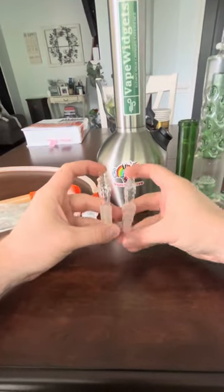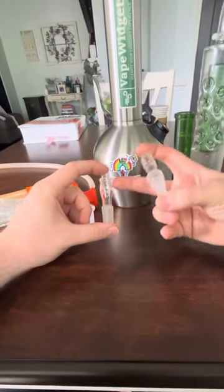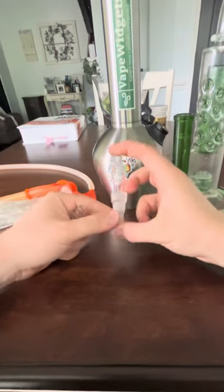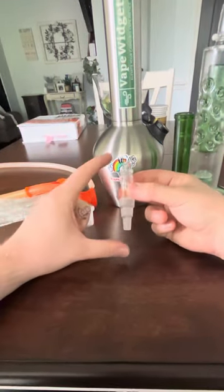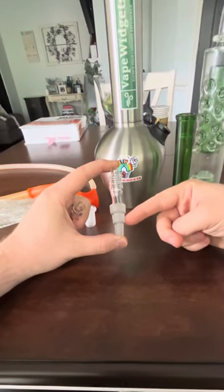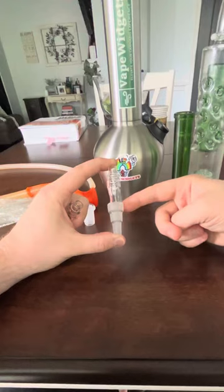Our two products now are the 14mm Volcano Bagdabong adapter, which fits 14mm down stems. And we now have a brand new product called the Universal Bagdabong adapter, which supports 10mm, 14mm, and 18mm down stems.